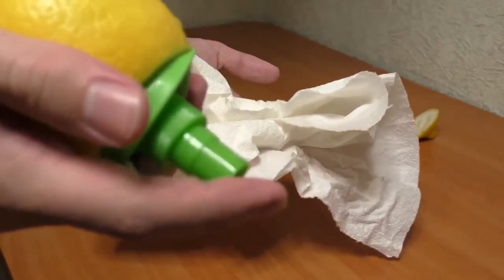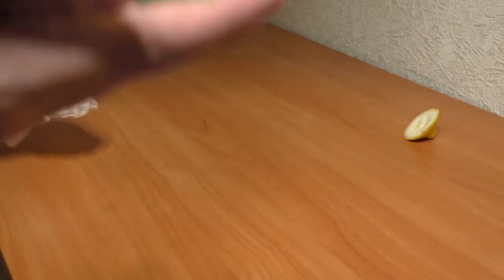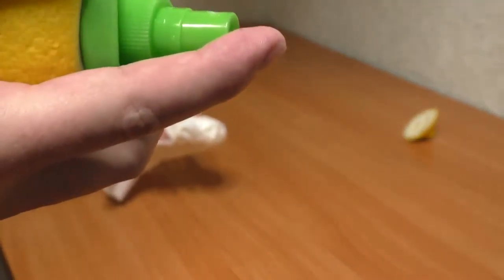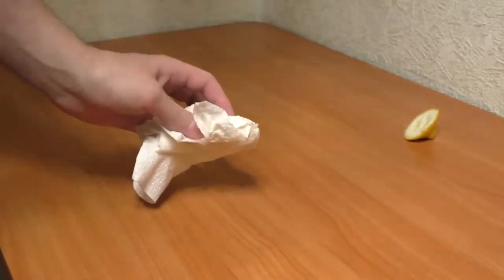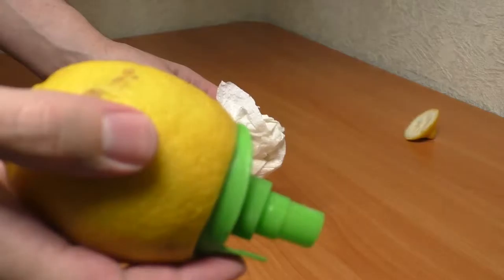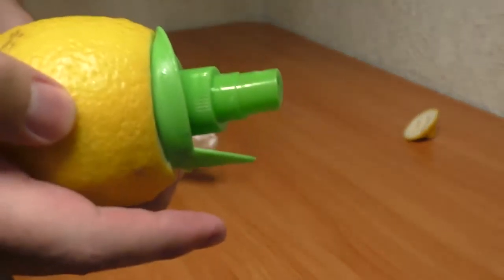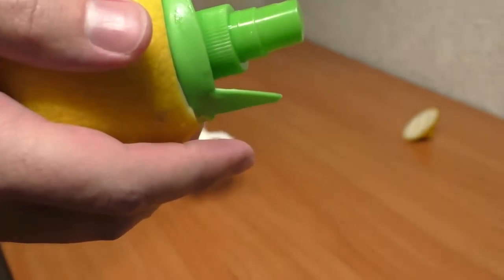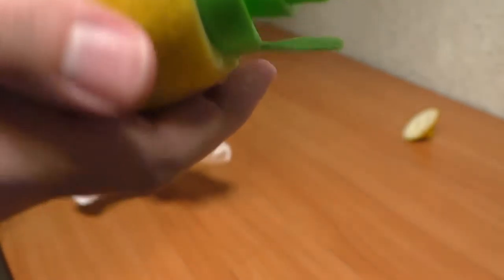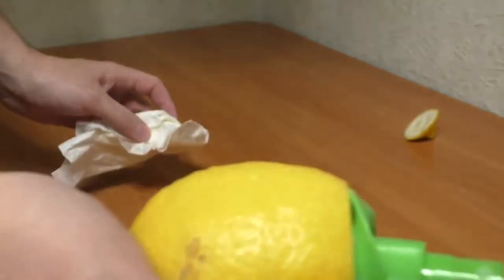If you have an unbearable desire to spray lemon juice all over your kitchen like I did — well, never do this again. I will never do this again. I guess it could be used as a weapon — you could spray this thing into eyes, or open wounds of some people.